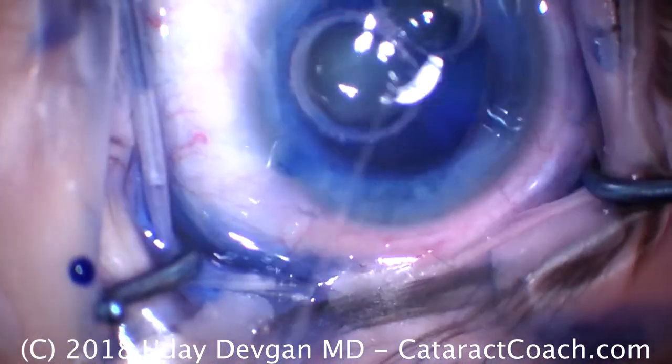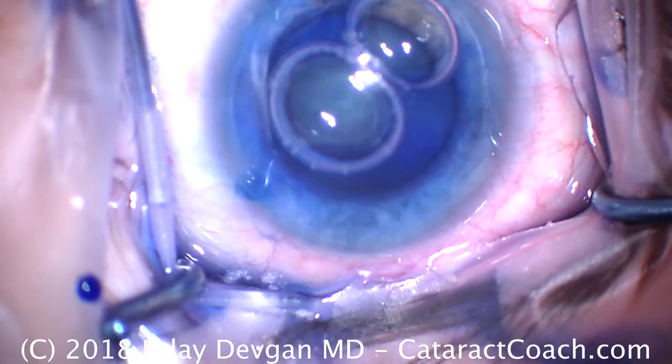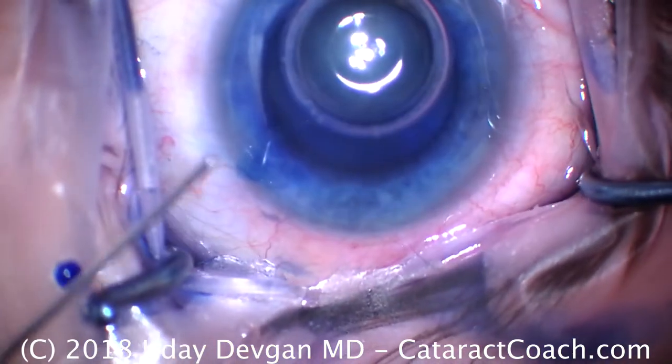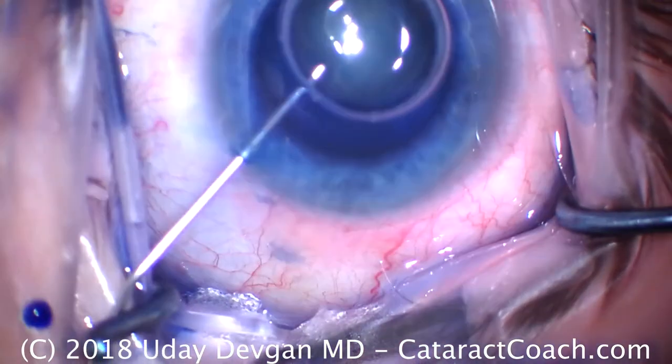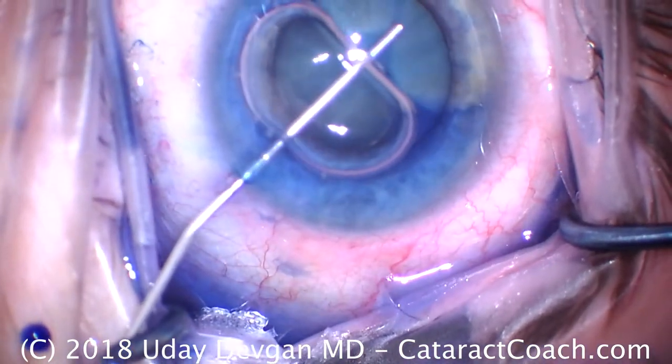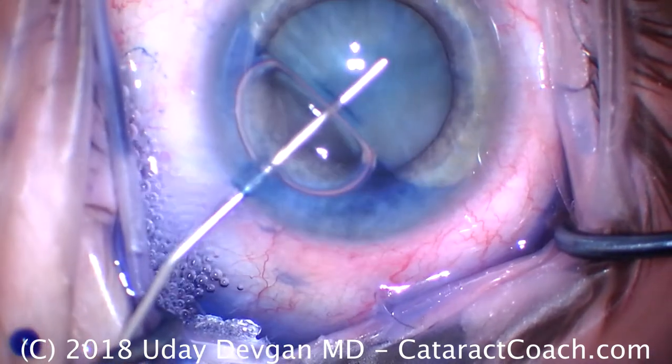We'll now fill the anterior chamber with a dispersive viscoelastic. You can use a soft-shell technique here — some people like a cohesive — but I'll stick with the dispersive because it can protect the corneal endothelium during the remainder of the case. There's the fill.